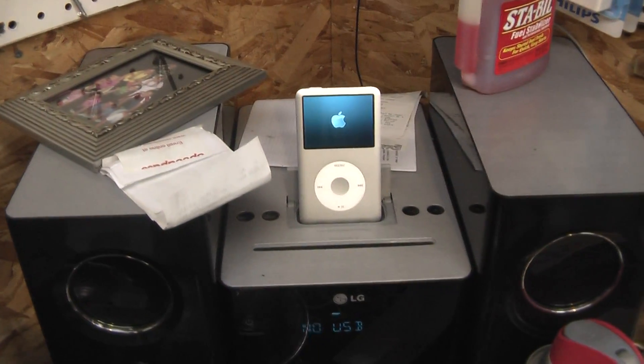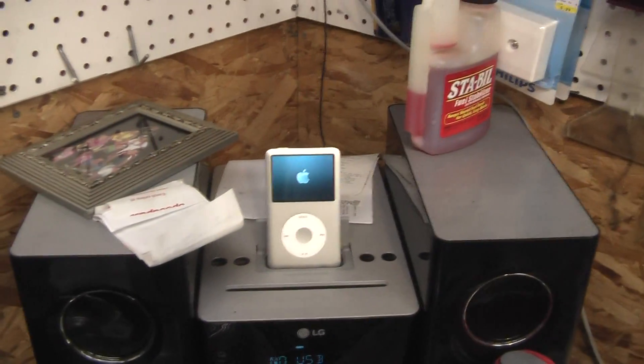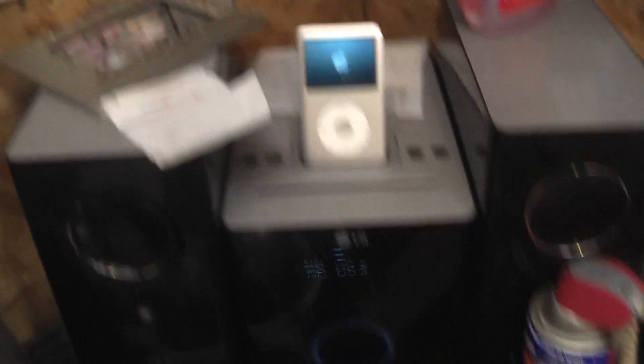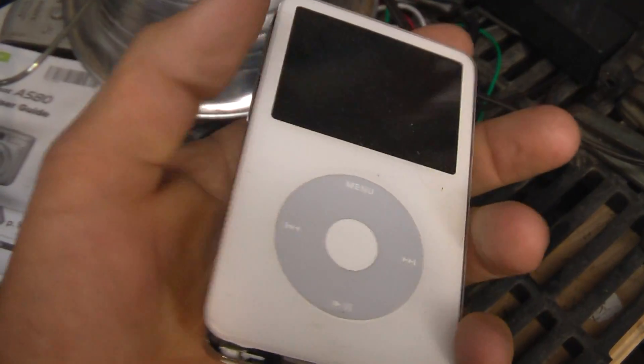It's kind of a shame what happened to this iPod here — it's in perfect condition except it was dropped and now the hard drive is no longer good. This one here is in a little bit worse condition: it went through the wash machine.